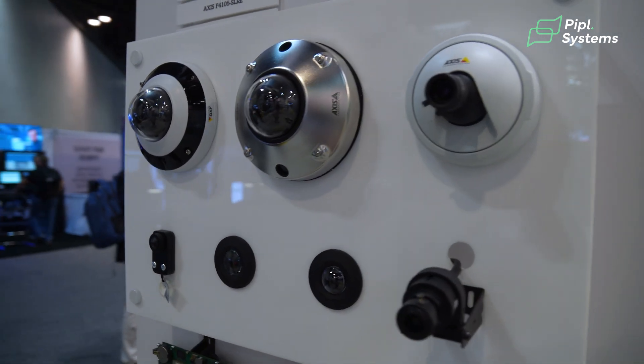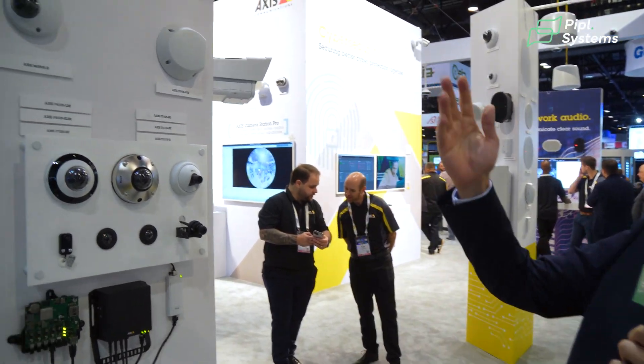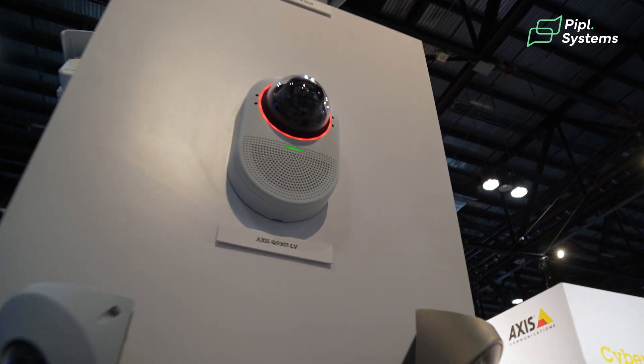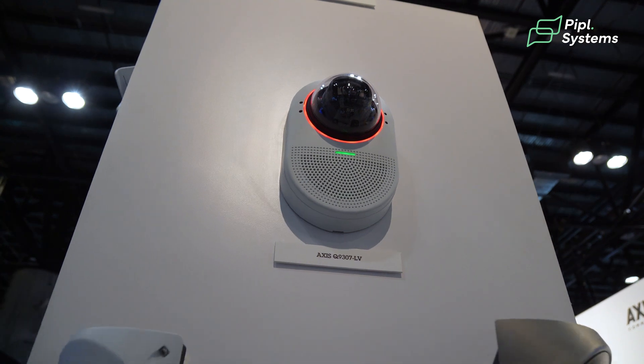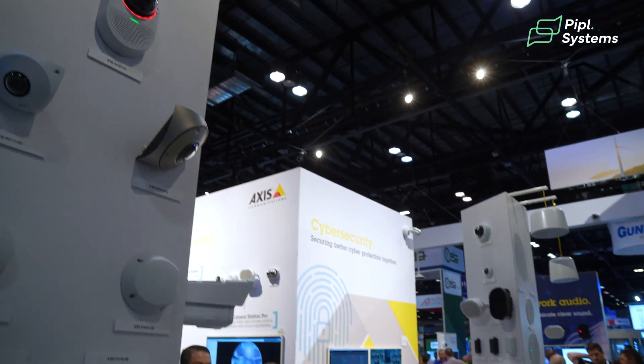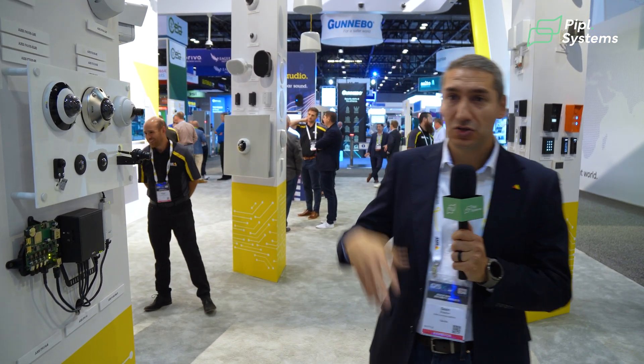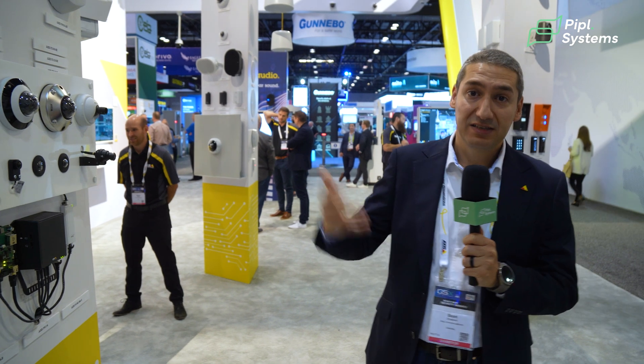Another interesting product recently released by Axis is the Q9307 LV. This camera is a combination of a camera and a speaker, mainly designed for the healthcare industry. It can go into a medical or patient room where you can monitor what's happening with analytics — detecting out-of-bed events, patient fall detection, and slip-and-fall. At the same time, it helps you communicate with the patient in the room, helping manage the workforce in a hospital or health facility.